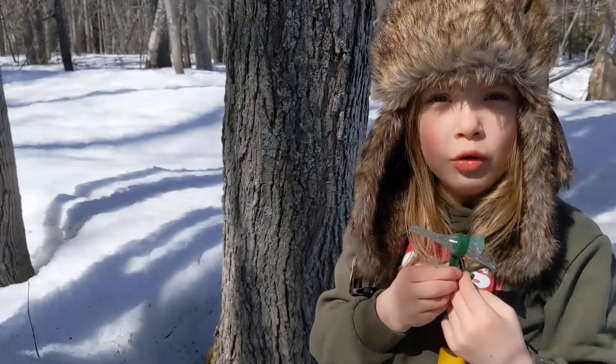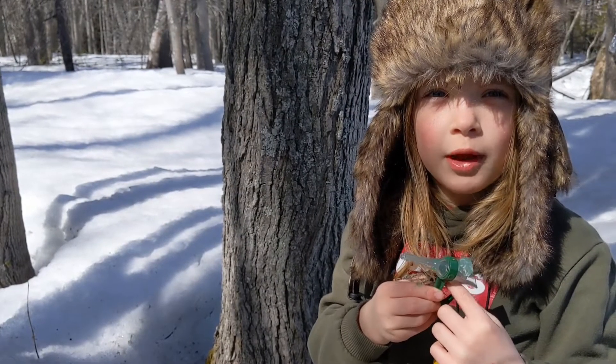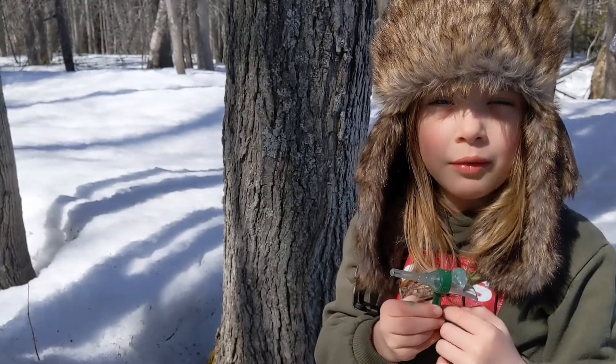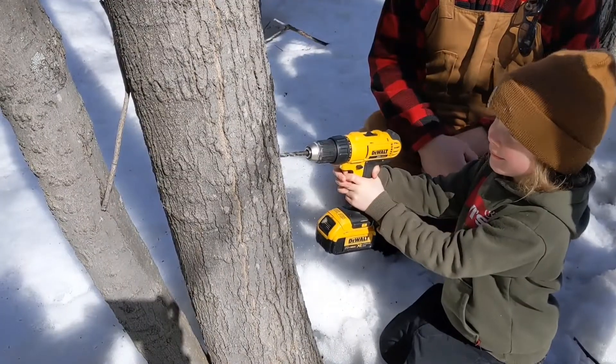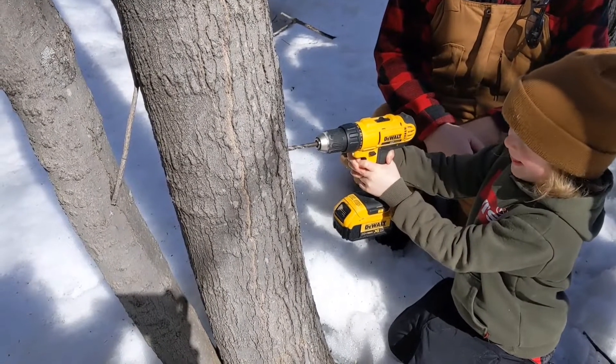This is called a tap. You put this in a maple tree where sap can come out. The sap of a maple tree makes maple syrup. You hold it in the tree to put the tap in.